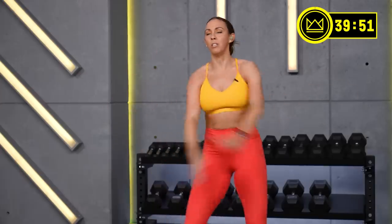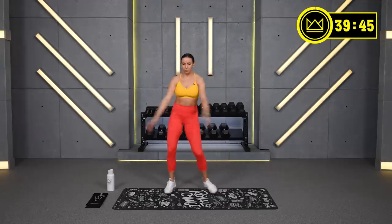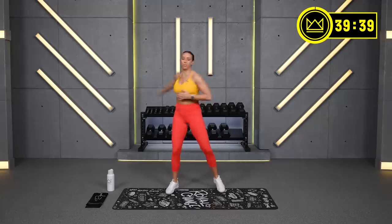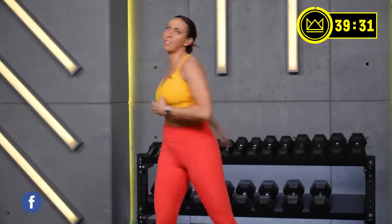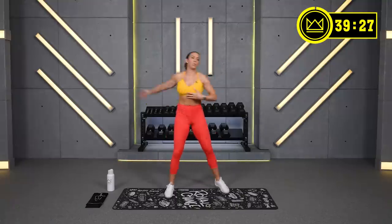Here we go. Open the chest. Relax your mind. Just your left arm crosses over. Exhale, core as tight as you swing over. One more and switch arms.